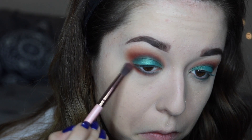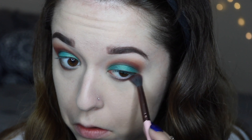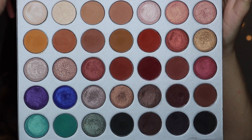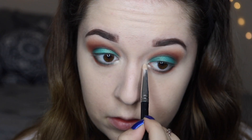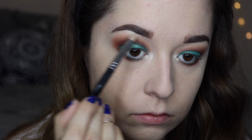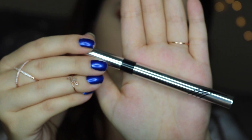I'm going to go back into the shade Hunts and blend that on the bottom just to kind of smoke everything out. Then I'm going to take the shade Beam and a small pencil brush and place that in my inner corners. I love this shade — it's so blinding and it's like the perfect inner corner shade. I'm also placing that color on my brow bone just to highlight.